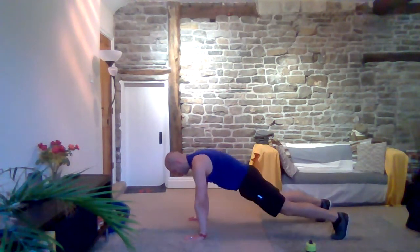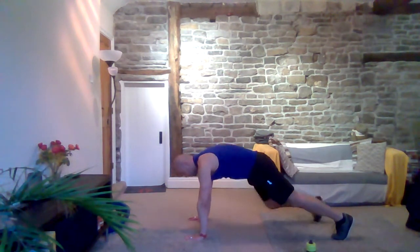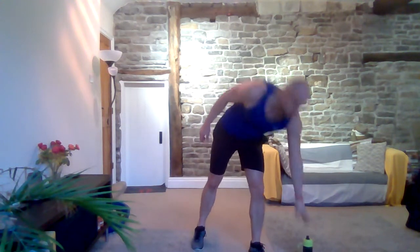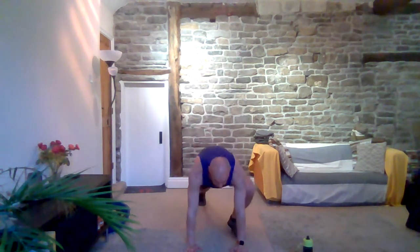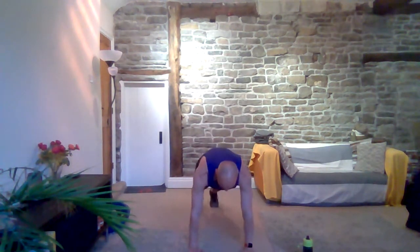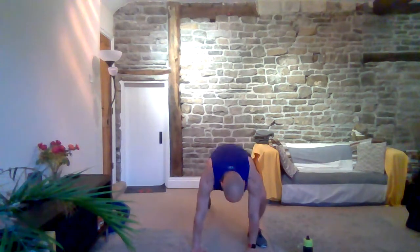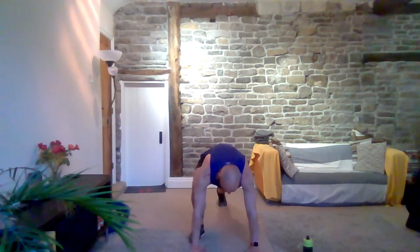Bring that right foot in, left foot in, slowly bring it up. Just because it's zero impact does not mean we can't do burpees! Three, two, one — burpee: squat down, hands to the floor, right foot back, left foot back, in, in, up. Simple like that — down, back, back, in, in, up. Keep that back straight, chin up. Three, two, one and rest.